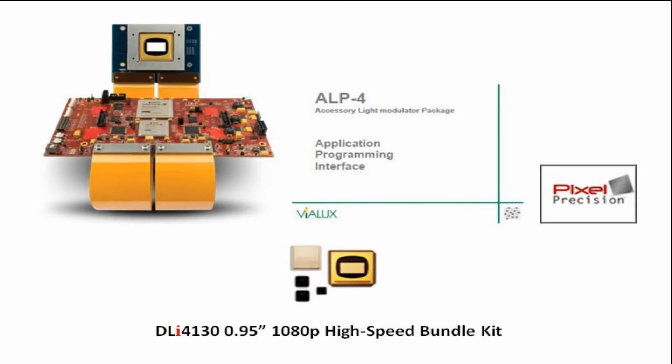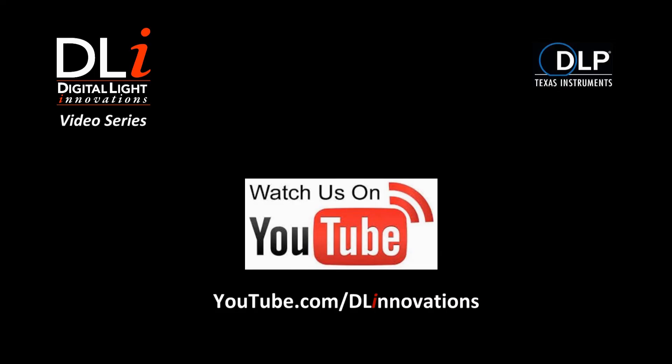Pixel Precision simply sits on top of your control software and API. You simply use the ALP High Speed calls and commands in controlling and operating the DMD through Pixel Precision. Now you can see why our DLI 4130 High Speed Bundle is our best seller. For more product information, please visit our website, DLInnovations.com. Thank you very much. Happy modulating!